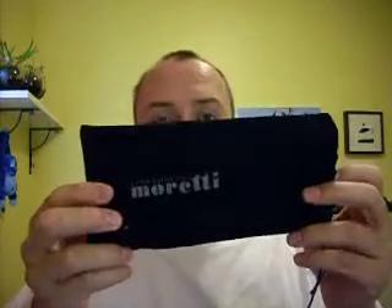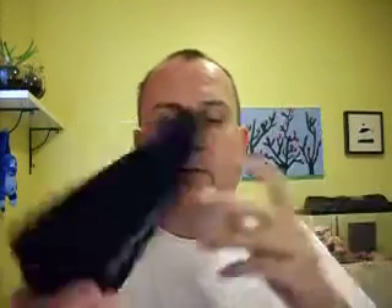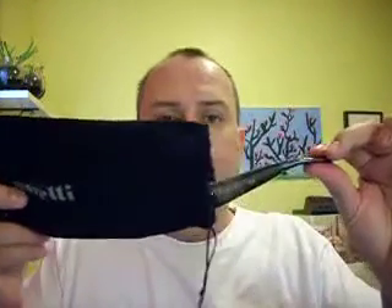I'll pretend I'm taking it out of the box that I just did 5 minutes ago. As you can see, it's Moretti — I put it together and we'll take it out. Look at that piece of art. Freshly purchased off eBay from Moretti. Beautiful work, Marco, and everyone at Moretti.